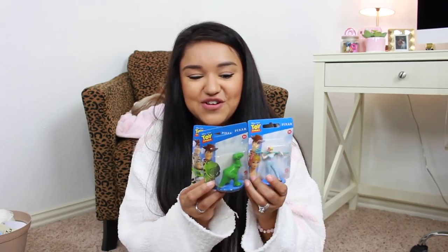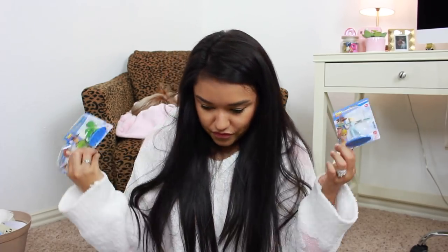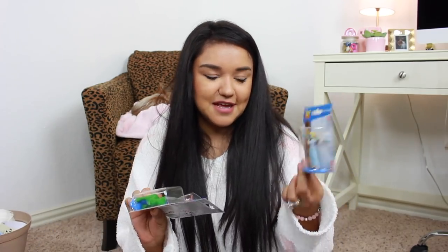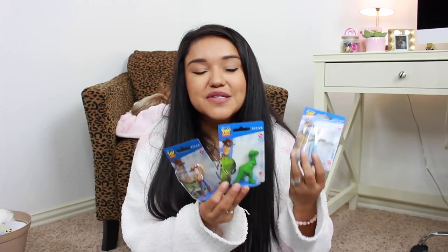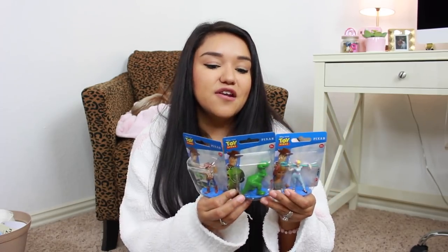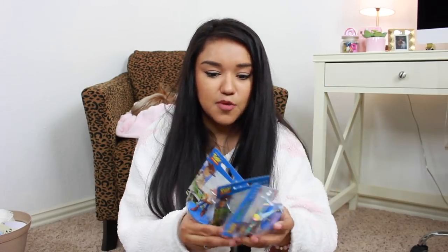I had Olivia with me this little round and we saw all of the little Toy Story figures. So we did pick these up — we have Bo Peep, Rex, and Woody. These were so cute. Olivia absolutely loves Toy Story, so we had to pick these up. And of course she will play with them under supervision because they are a little on the smaller side.